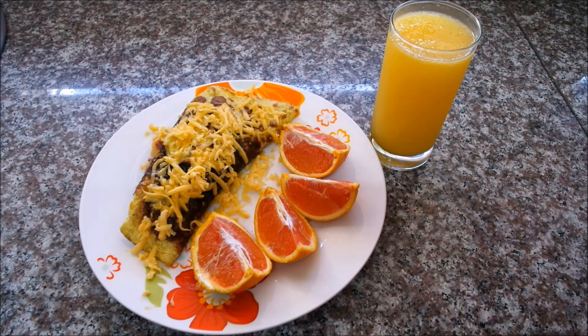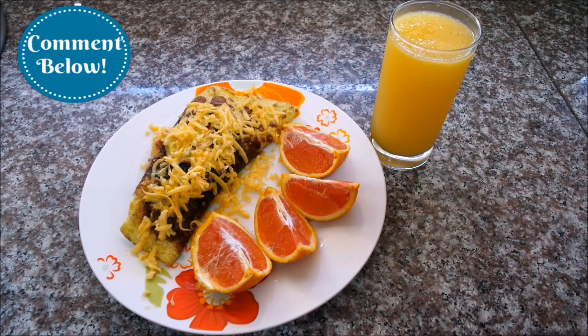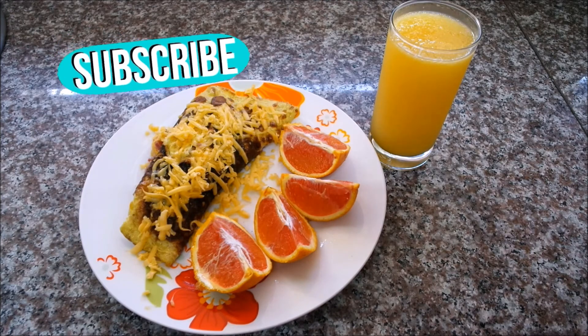Breakfast is ready - can't wait to get stuck into this delicious omelette! You can have any filling you like. I've added more cheese on top. Please leave a comment below of anything you'd like me to make the easy way and I'll get right on it. Thanks for watching, don't forget to subscribe, thumbs up this video, and I'll see you soon. Bye!